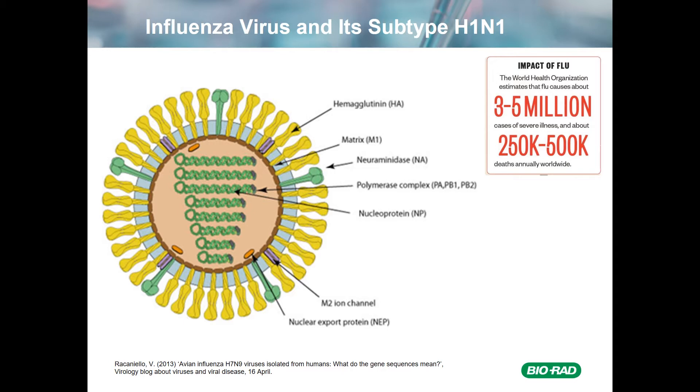These days with the coronavirus pandemic, the influenza pandemic of 1918 is on most of our minds. Millions of people were killed in that pandemic. These days the impact isn't that severe, but it is still severe. About 3 to 5 million people annually come down with severe illness as a result of infection with influenza virus, and of those, about a quarter to a half million people die.